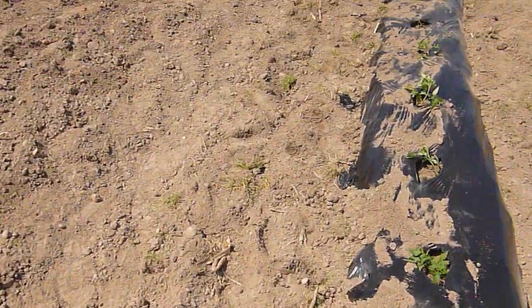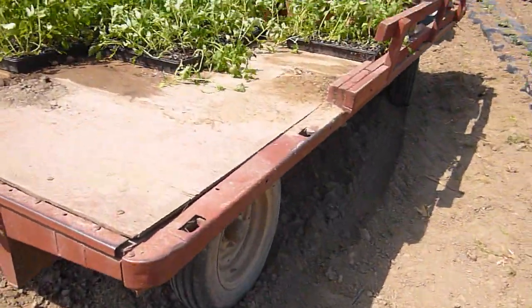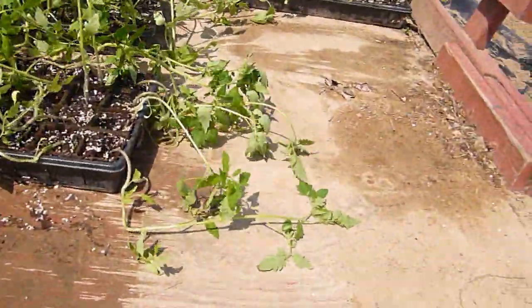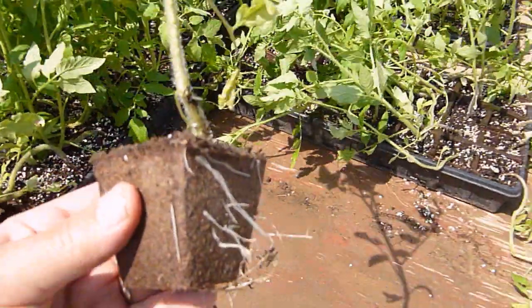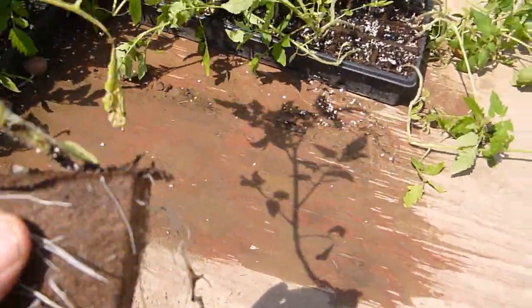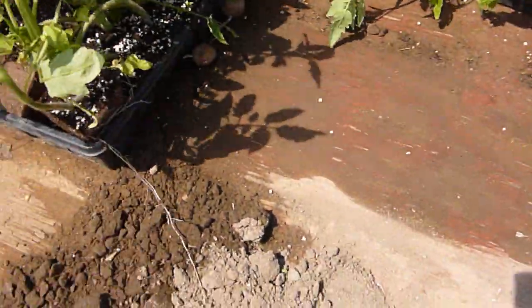We have quite a bit of plants to go yet, as you can see. Here's how they look — there's a close-up of it. They're coming right through the peat pot, but we'd like to encourage them by taking the bottom off to make sure the roots don't become bound.